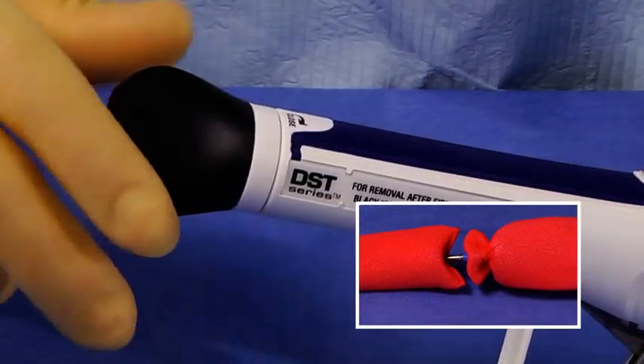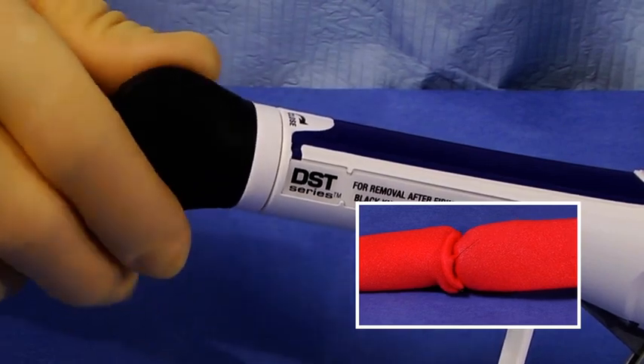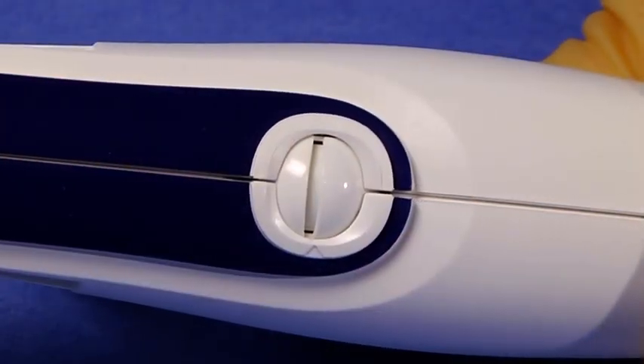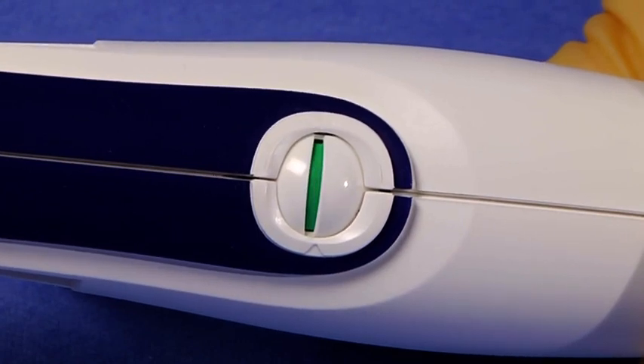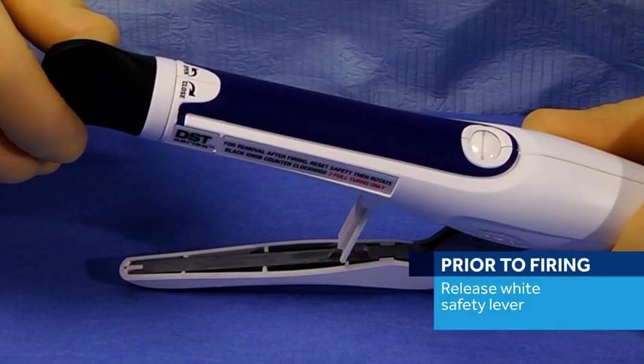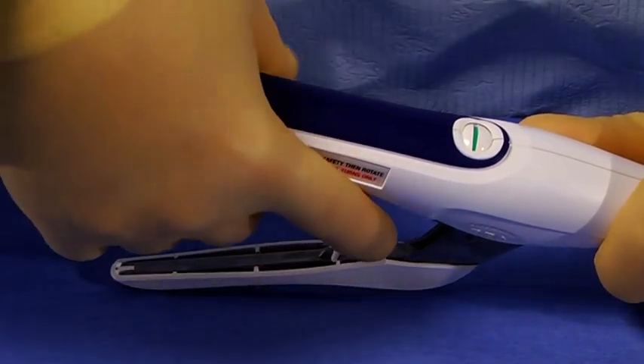To approximate the tissue and to close the space between the cartridge and the anvil, turn the wing nut clockwise until it is fully tightened. Once fully tightened, ensure the green line located in the tissue approximation window is fully visible. Prior to firing the instrument, release the white safety lever. The safety will not release if the green line is not visible.